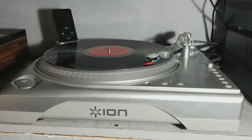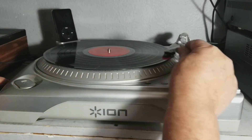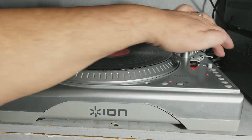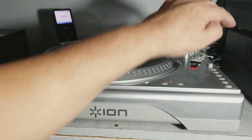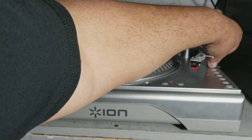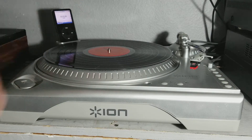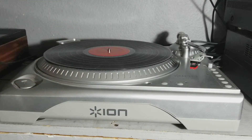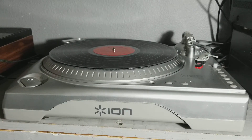So that pretty much is it. There was one other feature I wanted to show you. Once you're done recording, you cancel it — just turn the power off and you're good to go. I don't know if that's the professional way to do it, but hey, it works. Let me flip the turntable around, because there's something else I want to show you.